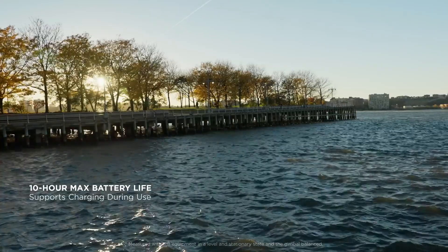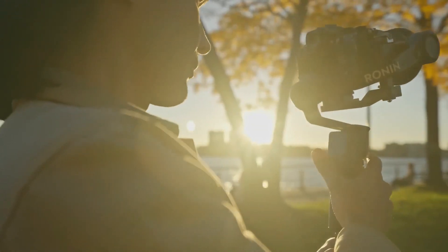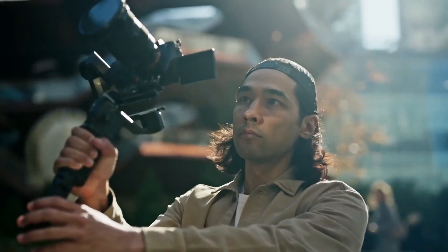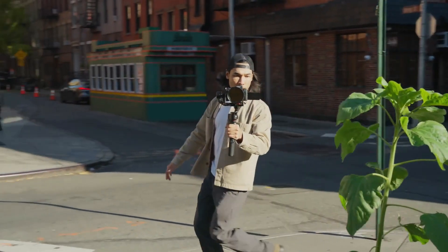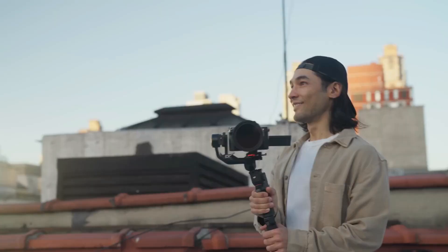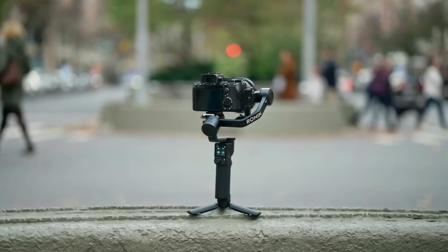Capture all day long with up to 10 hours of operation time on a full charge. Take it anywhere. Tackle any shot. Adapt to any moment. Move light with RS3 Mini.